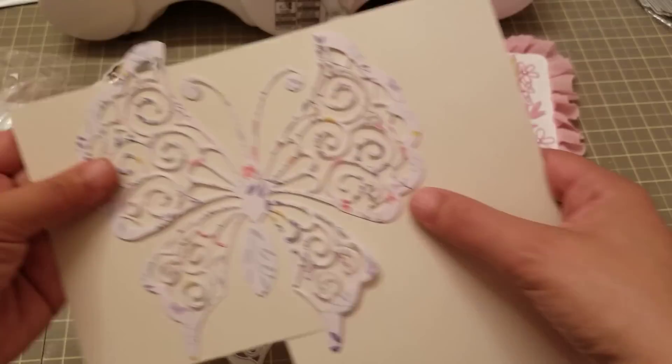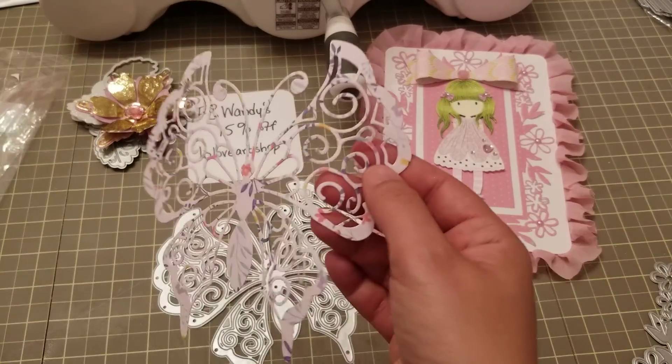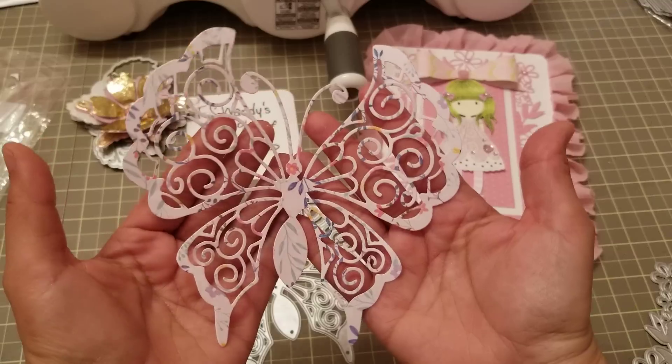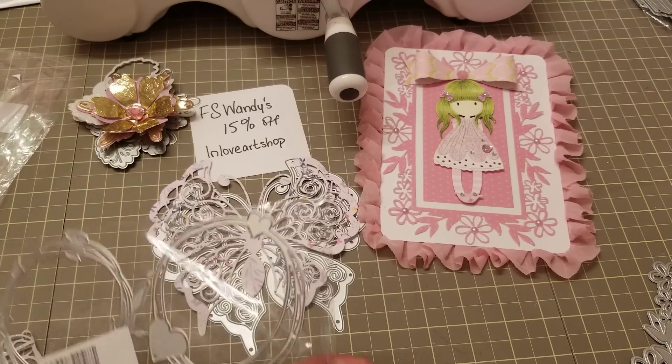It is so nice — you can actually put this on your wall as wall decoration or on a card. Yeah, this is a really nice one. So I did that.